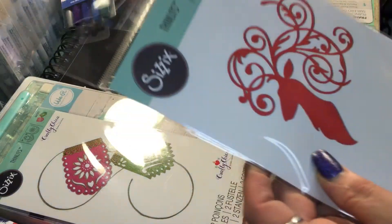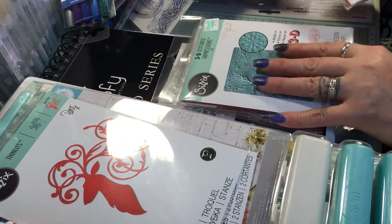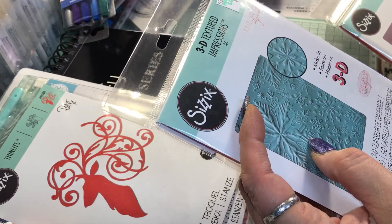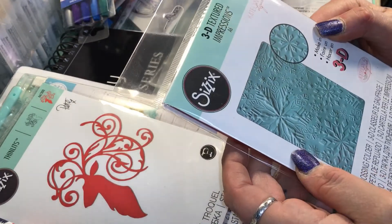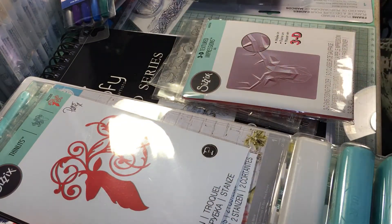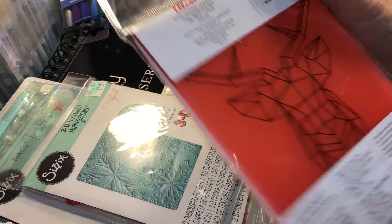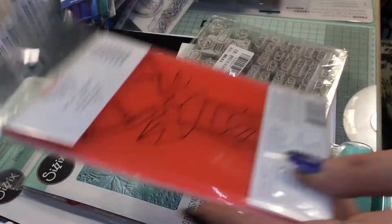I also got this deer Thinlits die. And then I got these — the Sizzix 3D Textured Impressions embossing folders. I did make a belated Christmas card because I really wanted to try this folder and it's beautiful — I love this one, it's so pretty. I also got the 3D deer one; when I first opened it I thought it was small, but it's actually really big — the deer takes up most of the entire card.